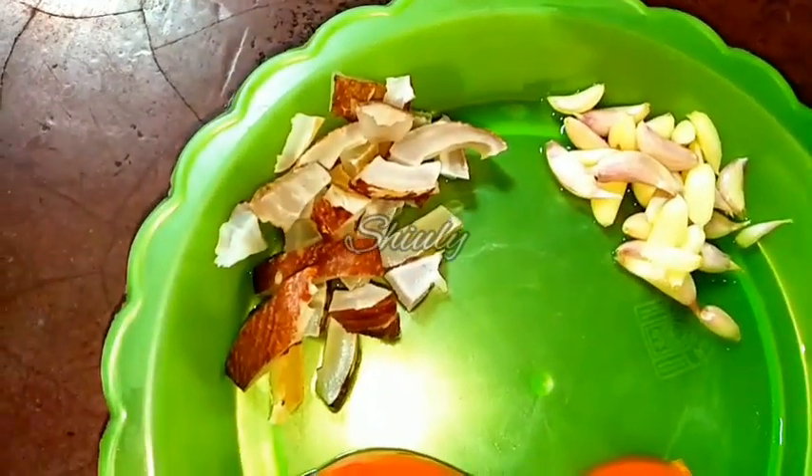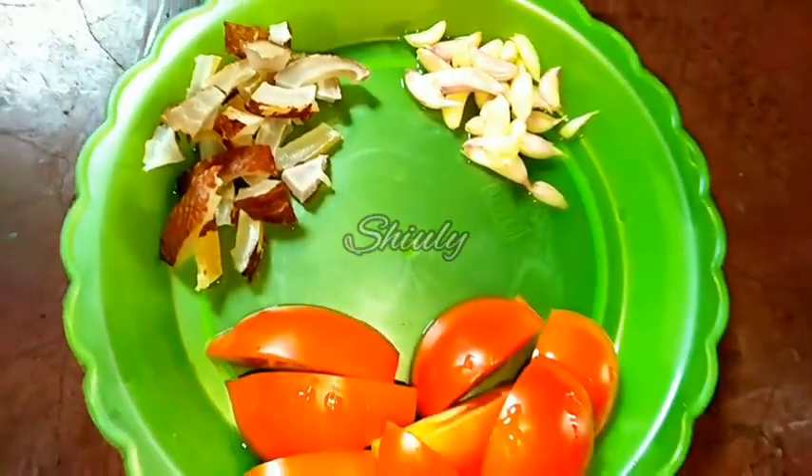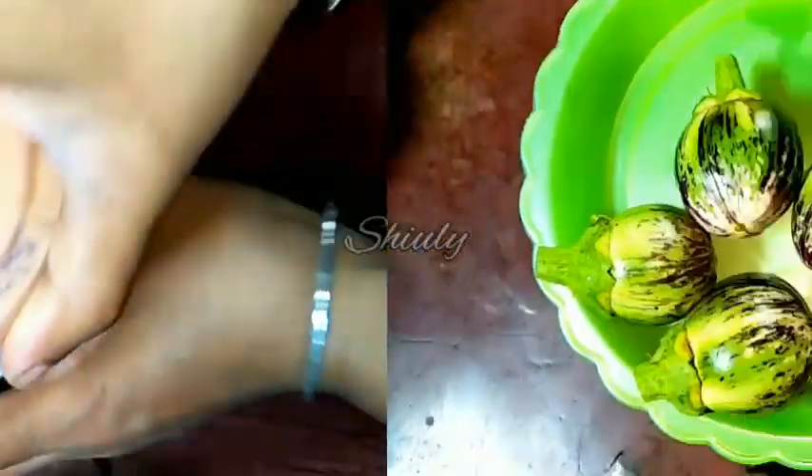For the spices puree, I have taken some garlic cloves, some dry coconut, and 2 tomatoes, and we have to blend them into a smooth puree. You can see that I have made a smooth puree, so let's keep it aside and see the brinjal.